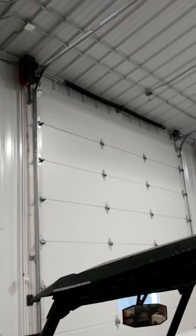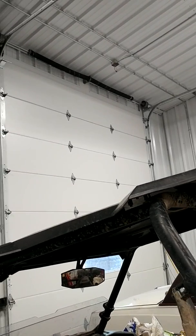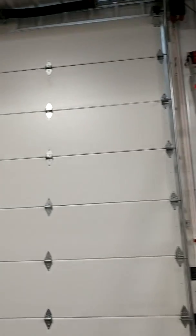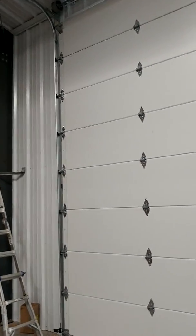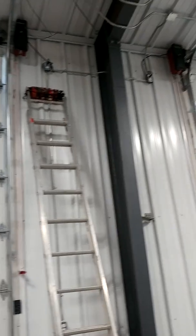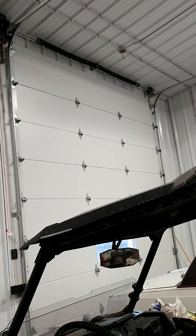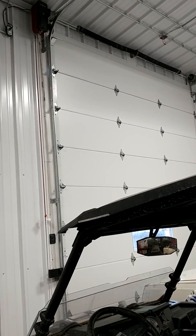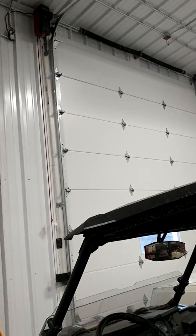These are not low headroom doors, but the same principle applies to all doors. Robert from supersneaky.com — check us out.